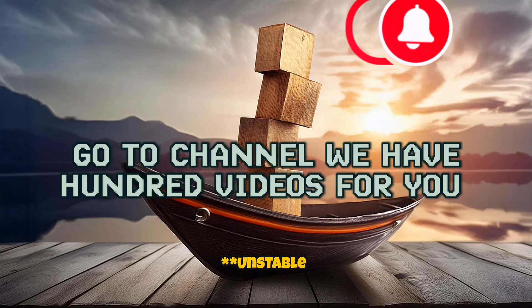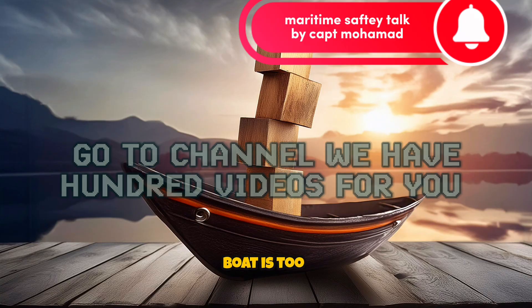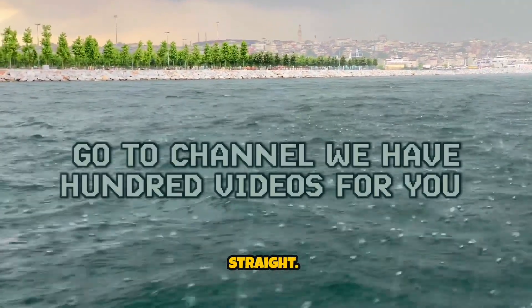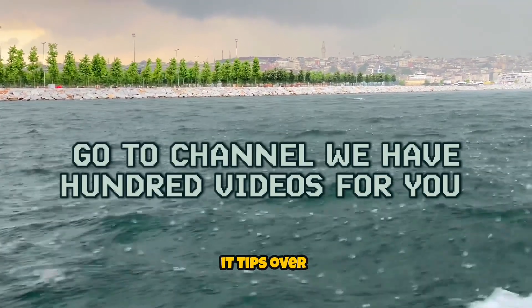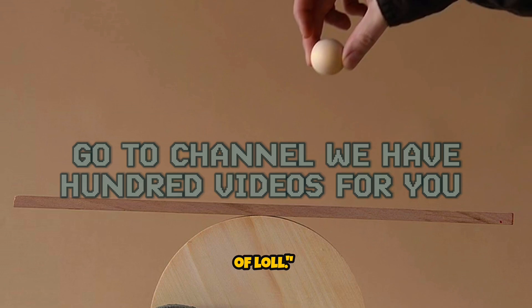2. Unstable Balance: Sometimes, if the boat is too top-heavy — like having a block way up high on it — it might not stay straight. Instead, it tips over to one side by itself. This tipping point is called the angle of lull.